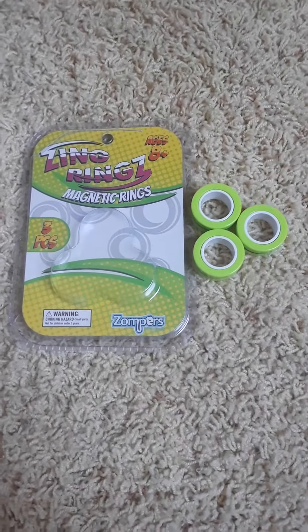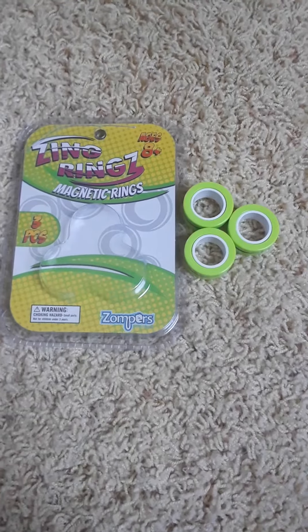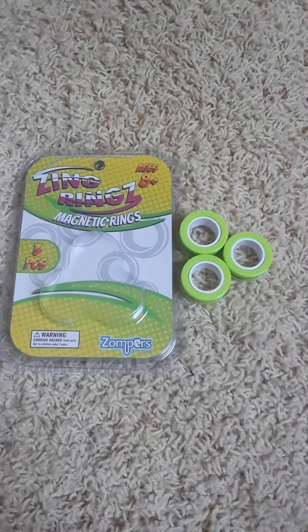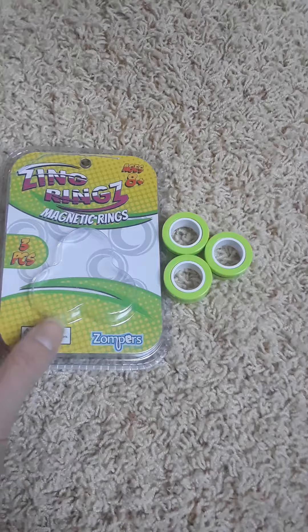Hey everybody, what's up? I'm back with another short video. I got these from my godmother. These are a cool new type of fidget spinner — they're called Zing Rings. I don't remember where she got them, honestly, but I'm sure you can order them online.